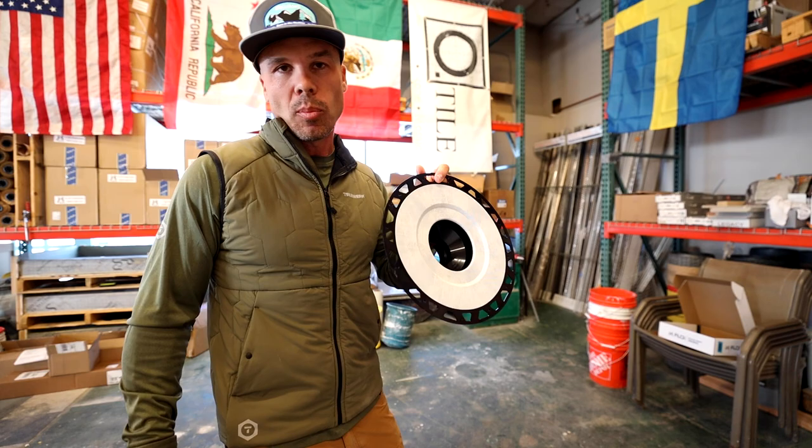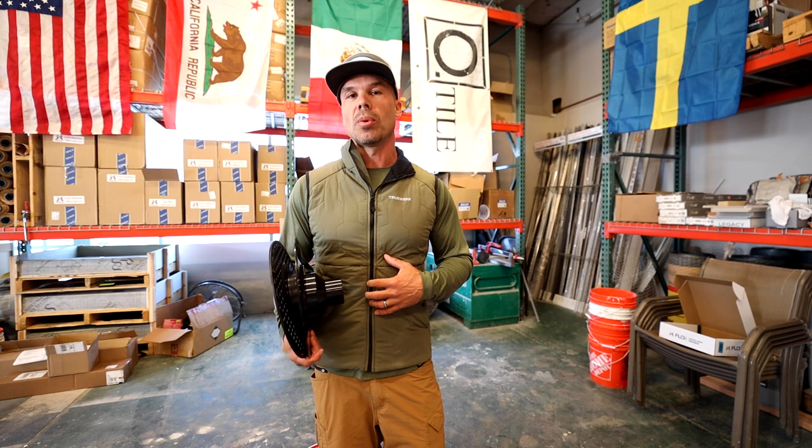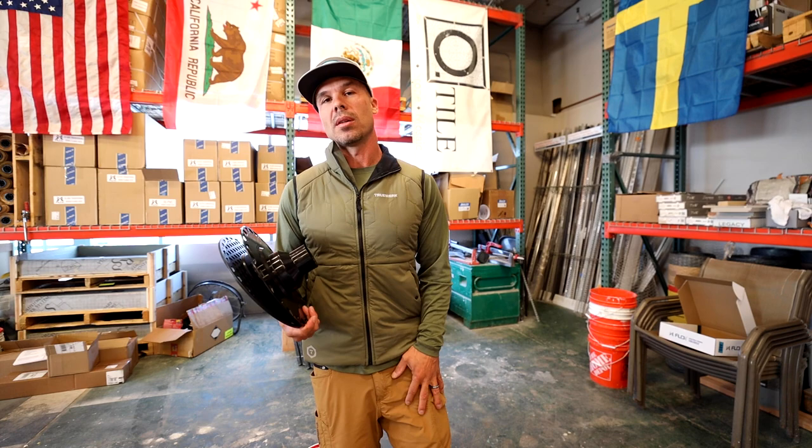So hopefully they improve on it. But until the meantime, we're going to be using these Flow Effects traditional bonding flanges. Thank you for being here. If you'd like to support our channel, you can go to TrueWork.com and buy yourself some new work clothes.